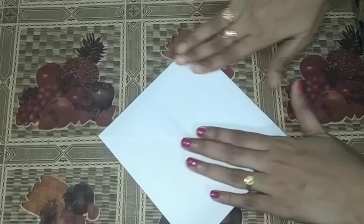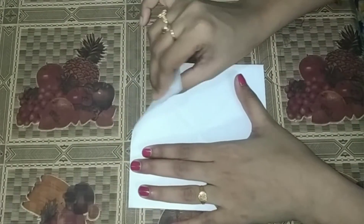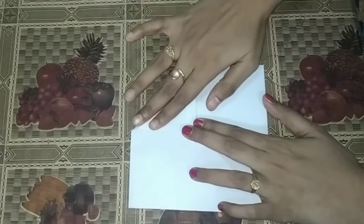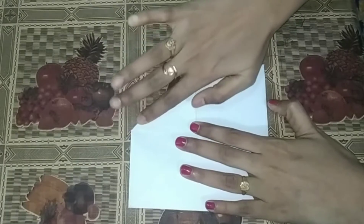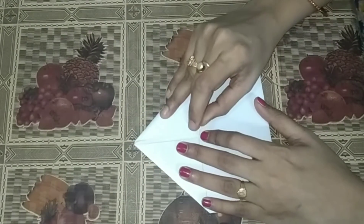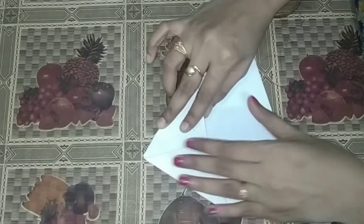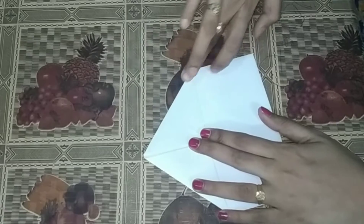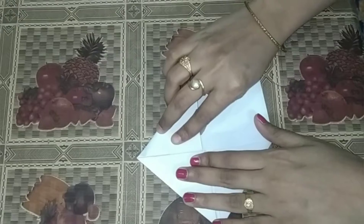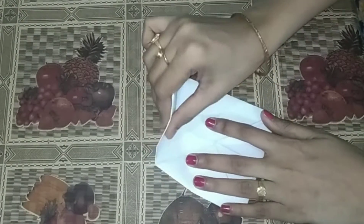Next, we have a paper turn. Same — repeat the second step. First fold, second fold, third fold. Last fold — fourth fold.